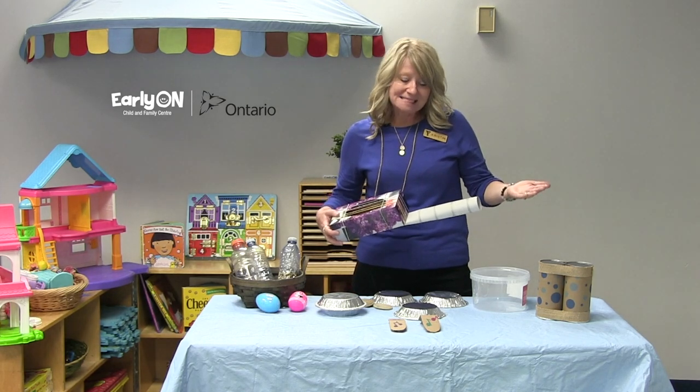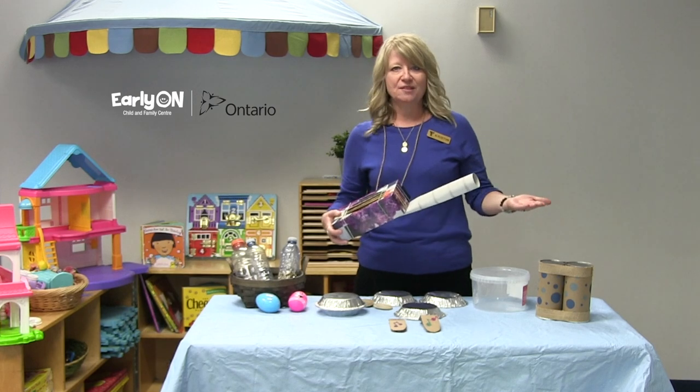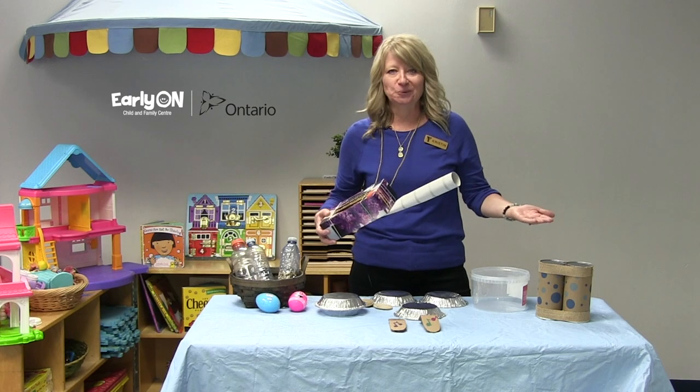So today I made some DIY musical instruments — things you can fashion together with things from your house and make yourself a little band. Maybe go on the road one day.